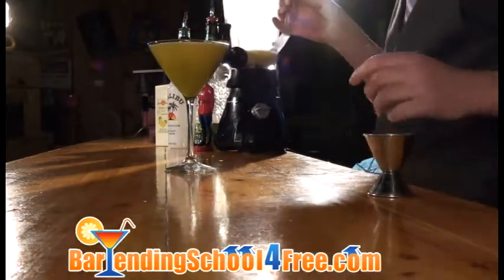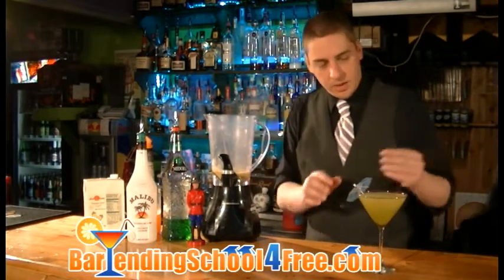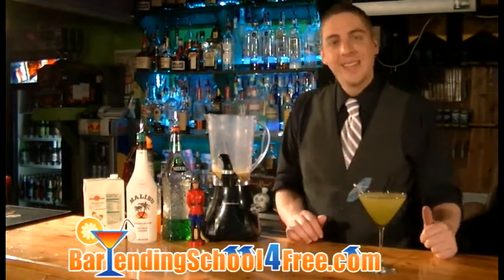There you go. And we're going to put a nice little umbrella garnish on there, and don't forget the straw. And there you go — that's the Ocean Cruiser.